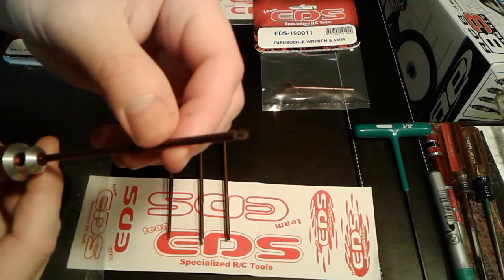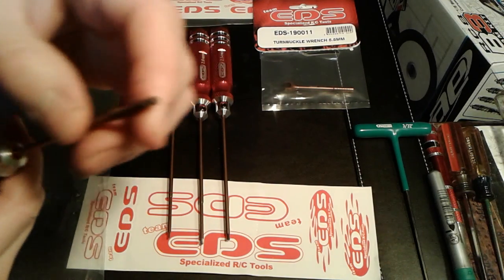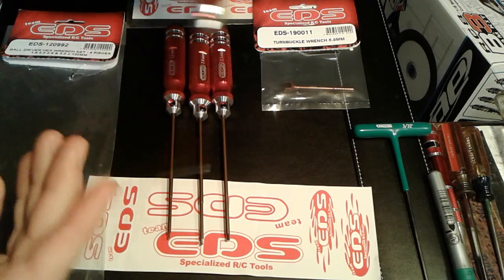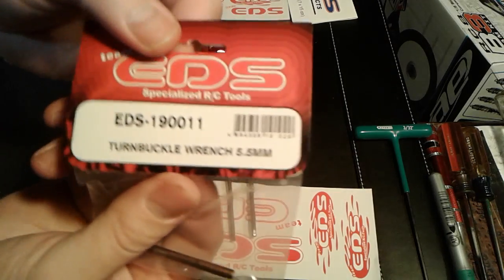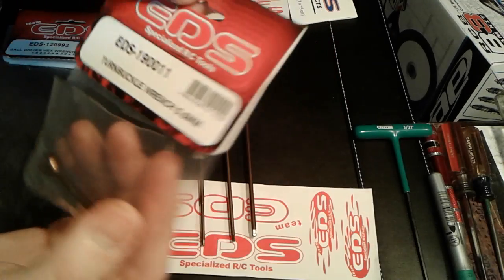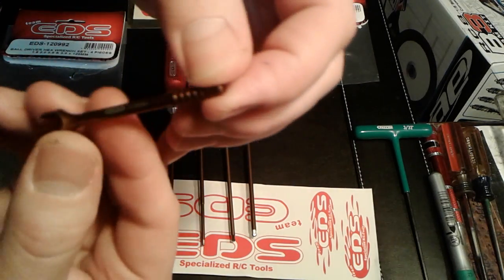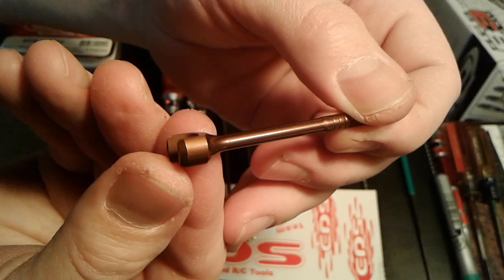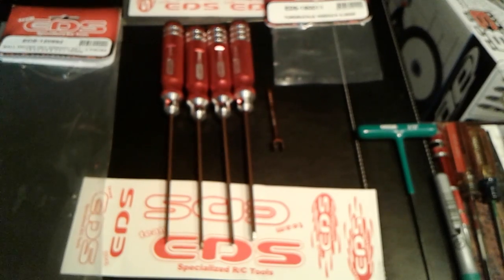These are made out of spring steel, just like the Huddy and the Dynamites. Spring steel is where the quality is at, so if they've got good spring steel, that's the way to go. I also got a 5.5 turnbuckle wrench — there's a part number on it. That's all I really need on the B3 right now; that's all it uses. Pretty nice little wrench, good quality from what I see.